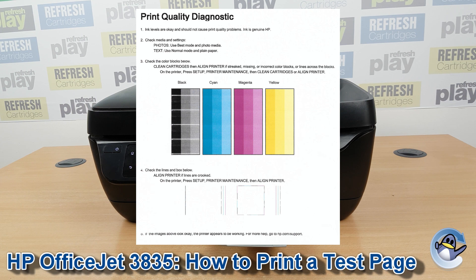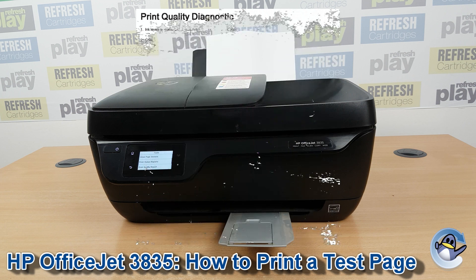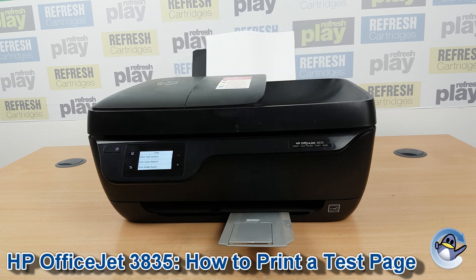If you can see any print quality issues on this page I'd recommend doing some cleaning cycles, which we have a separate video for on our channel, so check that out if you haven't already. You can just go in circles doing test pages and these cleaning cycles until you've hopefully got a quality of print that you're happy with.